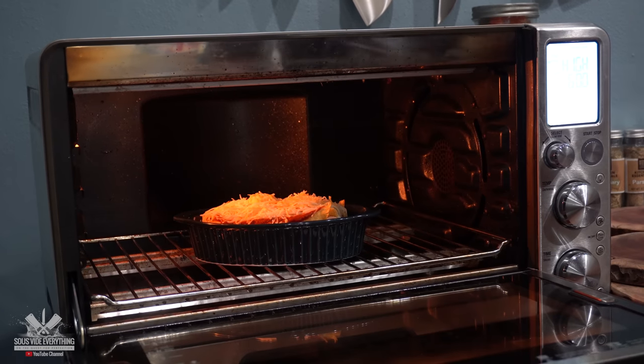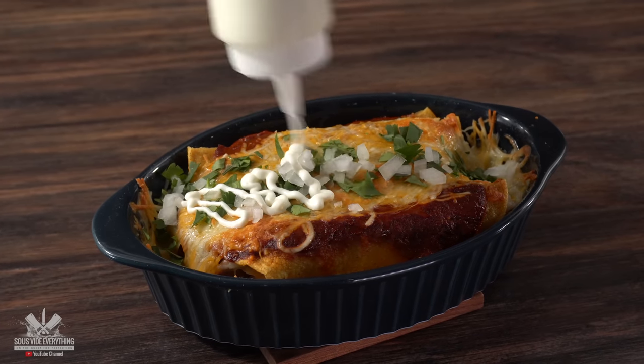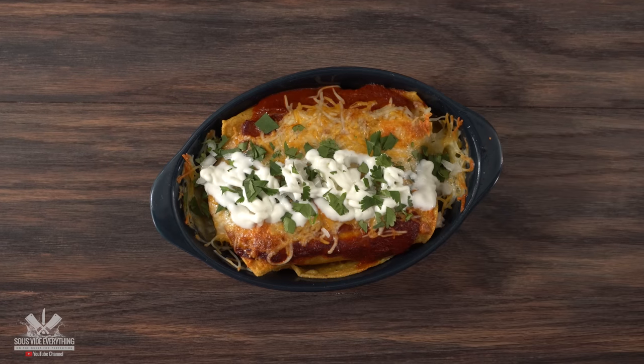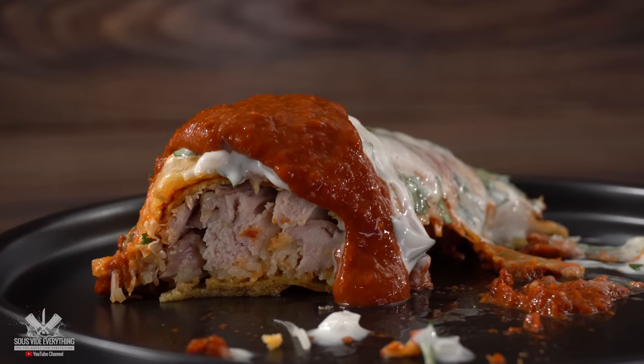Stick it in the oven on the broiler setting until the cheese is fully melted, then top with cilantro, some white onions, Mexican crema, and a little more cilantro — and that's it. It does not get any easier than that, and hopefully this is going to be our savior just in case our main dish is not that great.